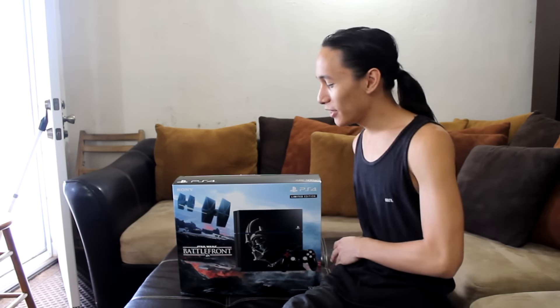Hey guys, what we have here is the PlayStation 4 bundle with the Star Wars Battlefront. My body is ready. We're gonna do it right now.